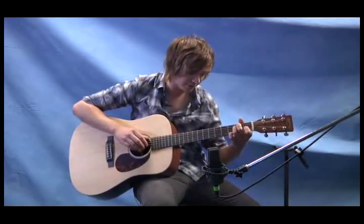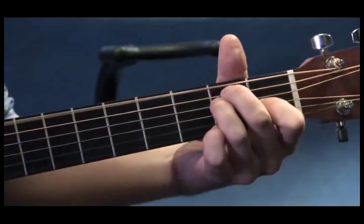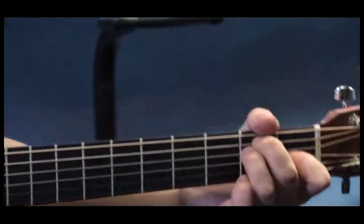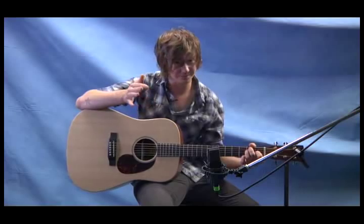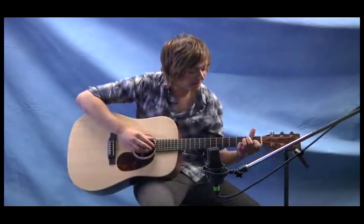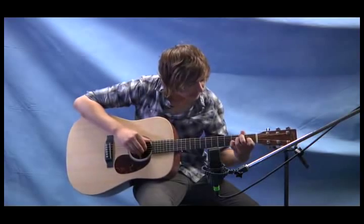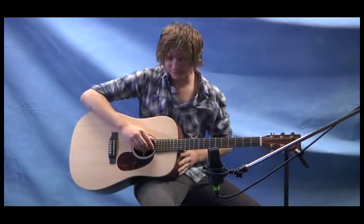Basic E chord — that's our first two notes, just both the open E strings. And you can, if you want, use a couple fingers. I'm going to talk about the right hand technique a little bit later, but for now just do whatever feels comfortable and get the notes. We can almost put an open B in there as well.